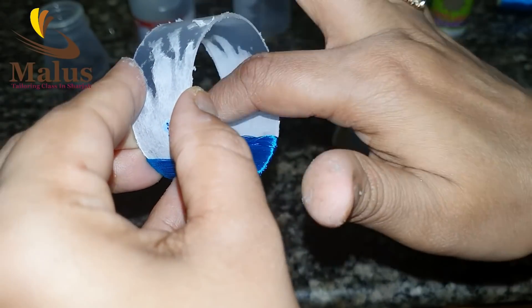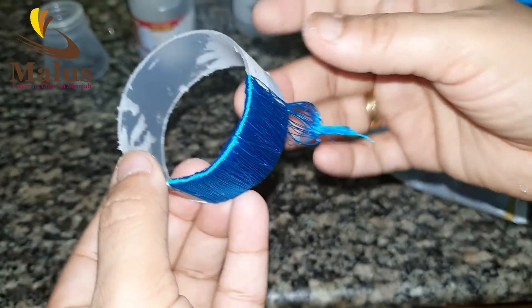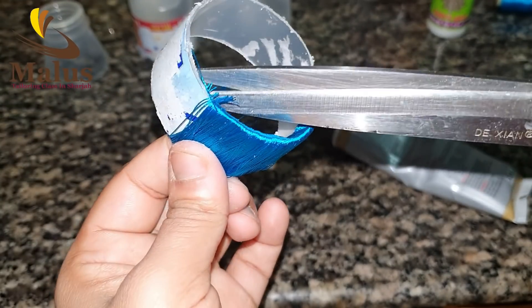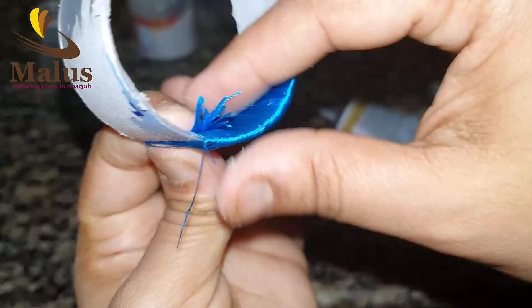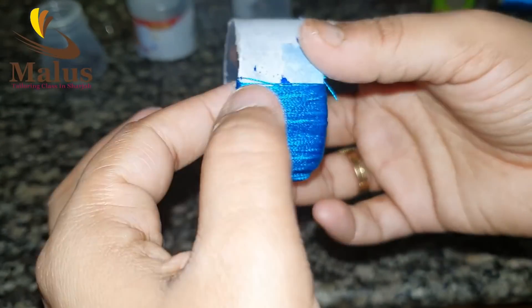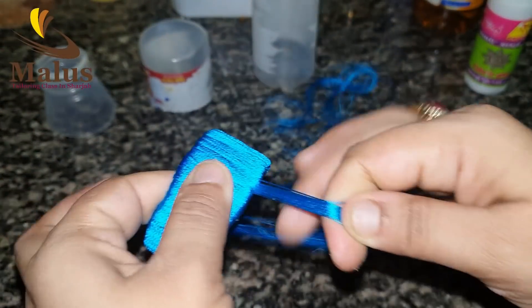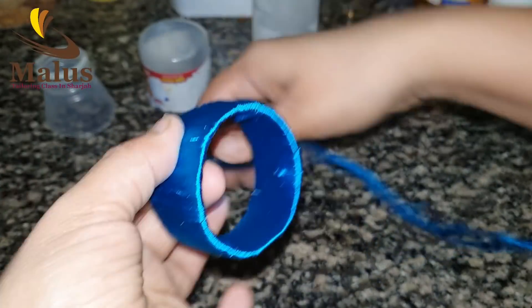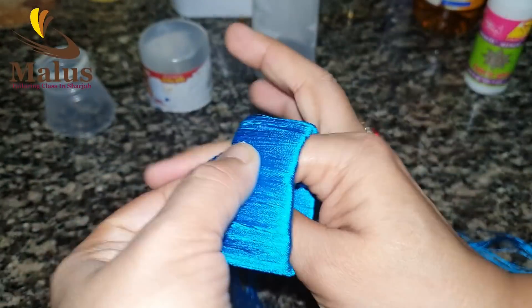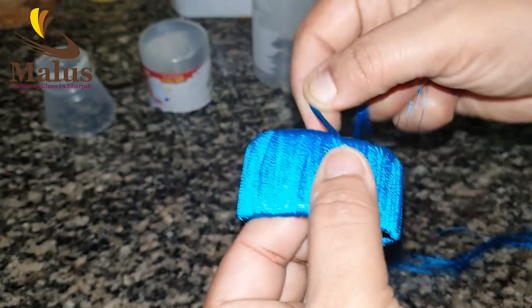We put the glue on it and apply it. The last layer — we put the glue on it and put it on.